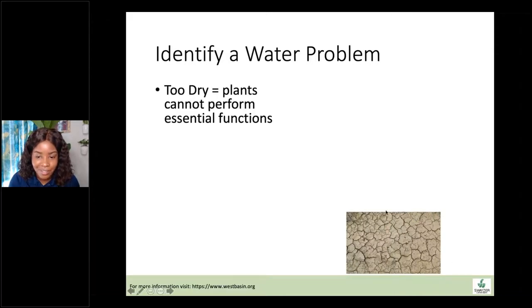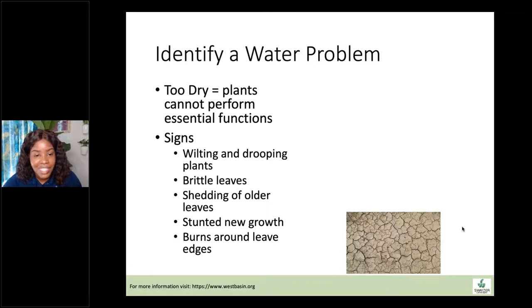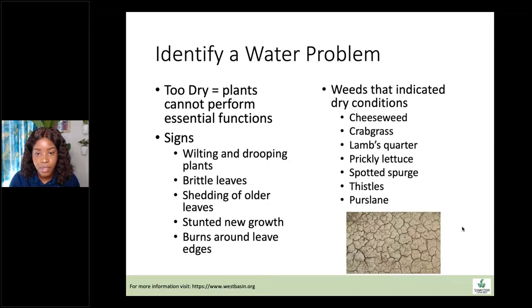If your soil is too dry, the plants cannot perform central functions — no photosynthesis, no metabolic functions, no growth. Signs include wilting or drooping plants, brittle leaves, shedding outer leaves, stunted new growth, and burns around leaf edges. Burns around leaf edges can mean many things, but water and other abiotic factors should be checked first before determining if it's a nutrition deficiency. Weeds that indicate dry conditions include cheeseweed, crabgrass, lamb's quarter, prickly lettuce, spotted spurge, all the thistles, and purslane.